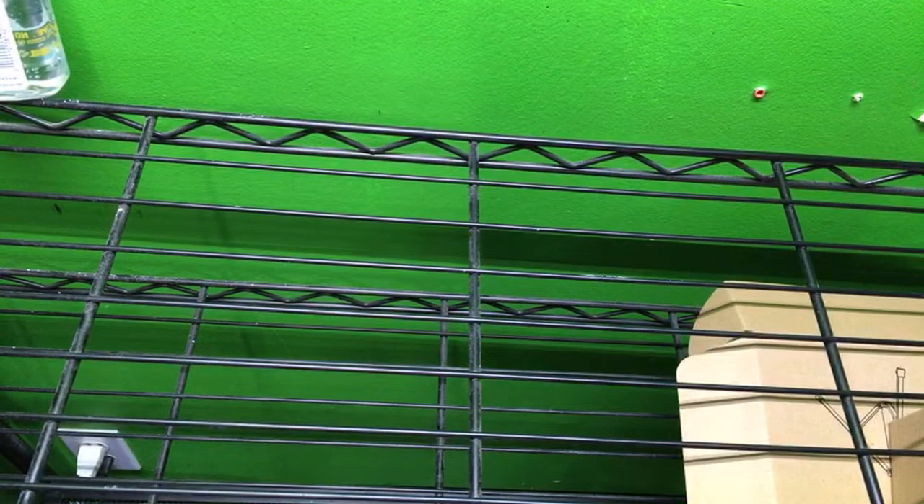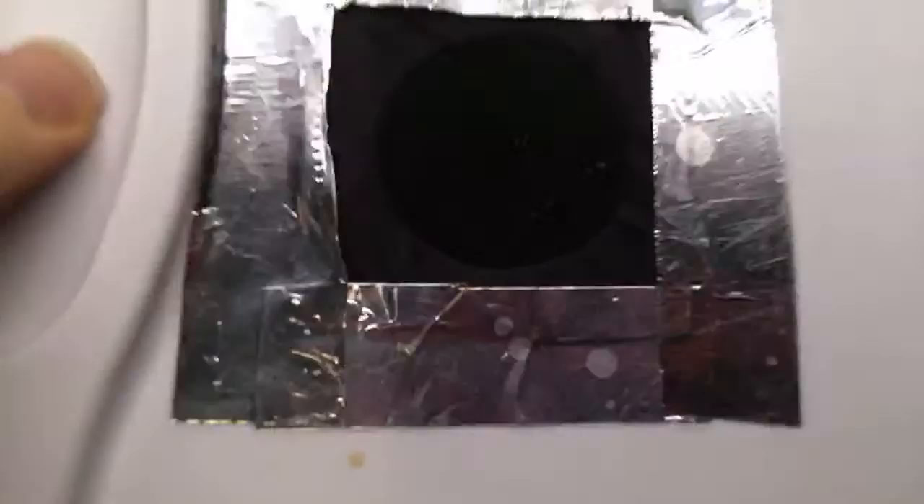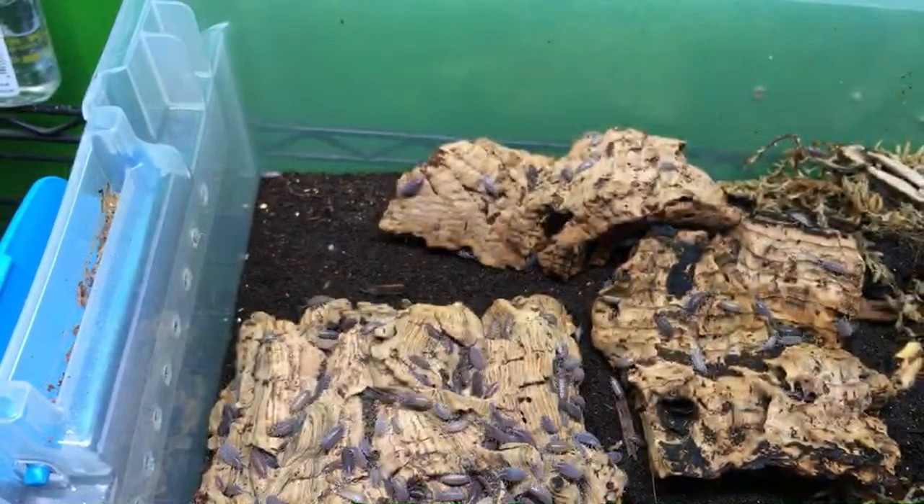Let's look at a couple more as I answer questions. I have three different strains of these, so we might as well look at all of them. Here's the original strain — just the powder blue, the wild type. I like these a lot too. They're actually a pretty cool color, even though 'blue' is sort of a stretch. They have a slight bluey sort of color to them.